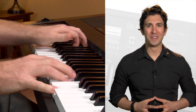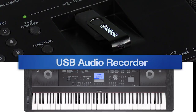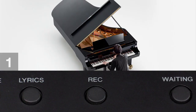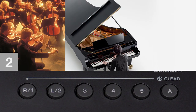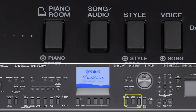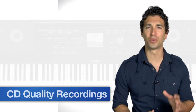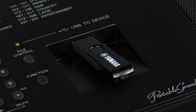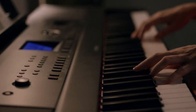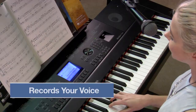Whether you're recording your next hit or sharing your performances with a friend, the DGX-660 has everything on board. Record a simple solo piano performance, or record and layer multiple parts as you build your arrangement. There's even a USB audio recorder feature that lets you record studio-quality audio files directly onto a USB flash drive. This real-time audio recording process captures the instrument voice you're playing, the backing style, and it even records your voice and microphone effects, offering you a taste of the recording studio experience.